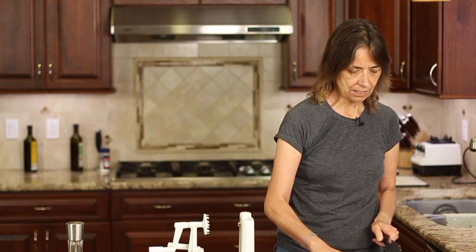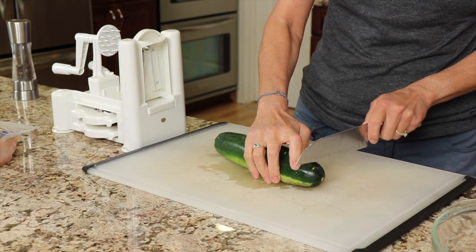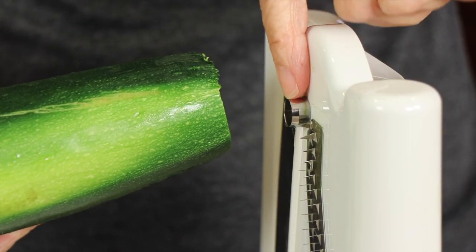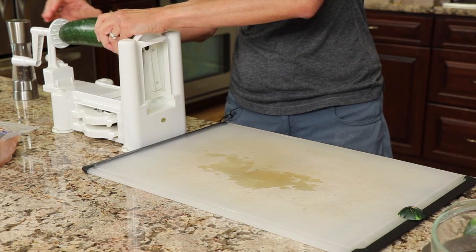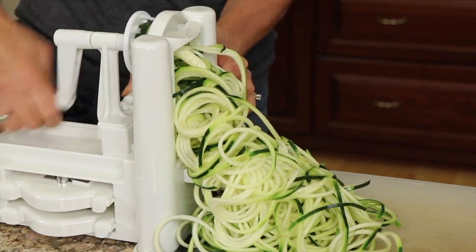We're going to start off by prepping our zoodles, which is what we'll serve our chicken over. You could also do white rice, but today we're going low carb with zucchini. I've got a nice big zucchini and my zoodle machine — these things work great. Just cut off the ends to get them straight so they fit on the machine, place it on the knob, push the tongs in, crank it, and out come zoodles. It's that simple.